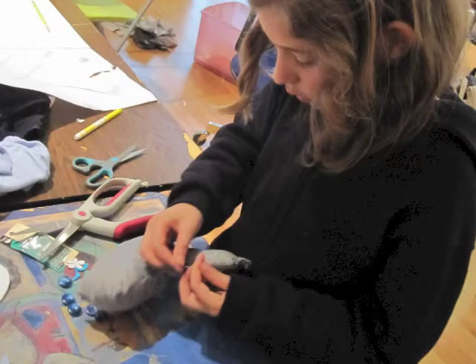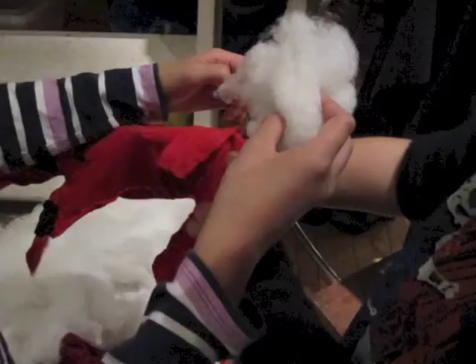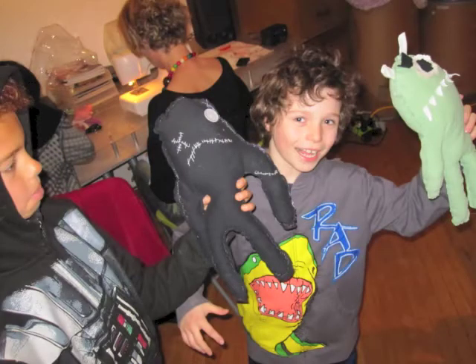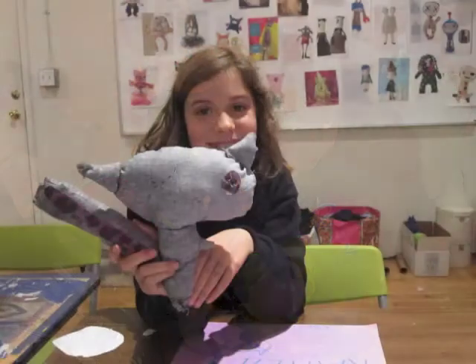I hand-stitched this whole thing. I think it's a girl. I don't know what its name is yet. We made a creature called Cloud. This is the Red Steel or Red Stone Warrior.